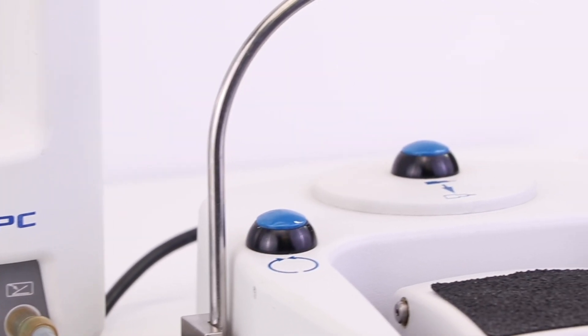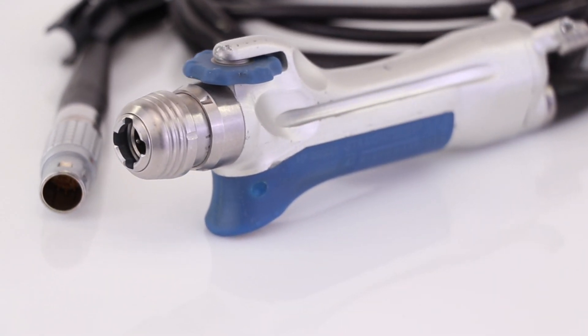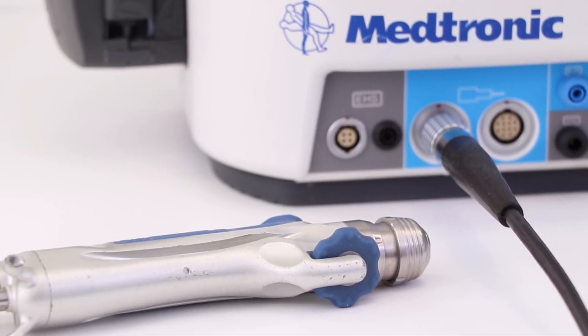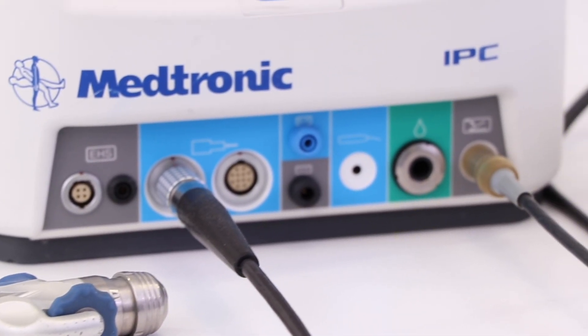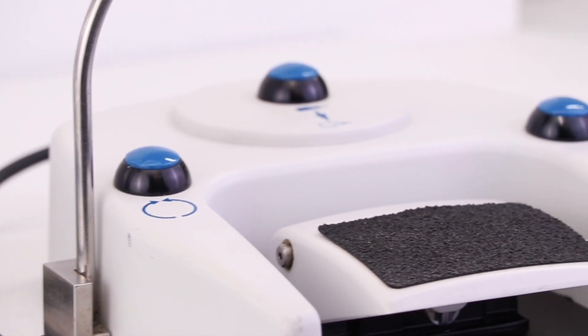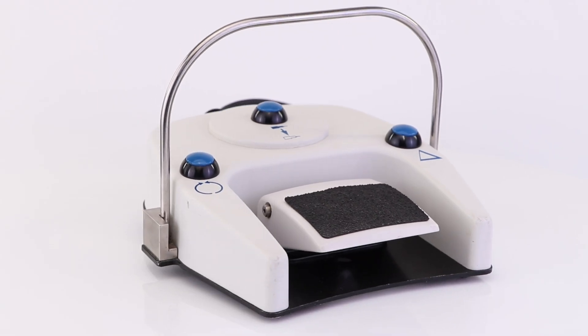The Integrated Power Console is inspired by surgeons and nurses, fueled to deliver innovation that transforms your OR. The ENT Surgery Console offers the most expansive range of application-specific products to serve your full range of ENT surgery needs, from inferior turbinoplasties to complex skull base cases.